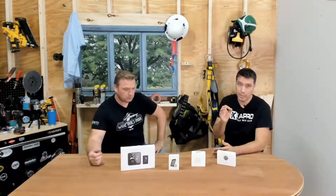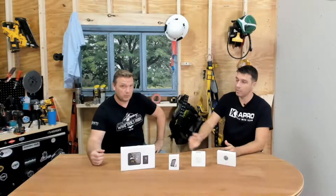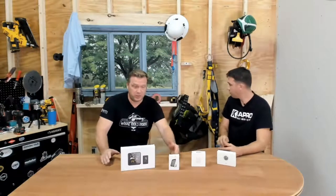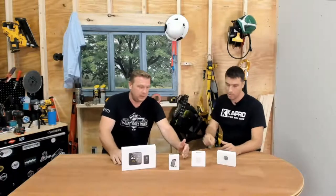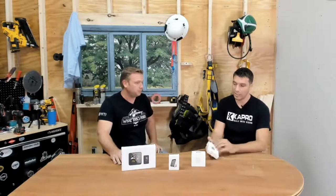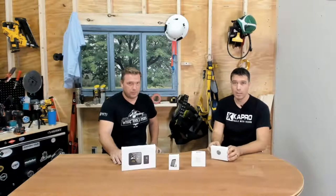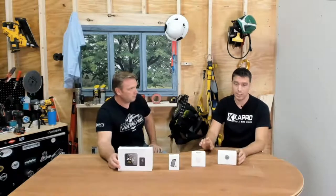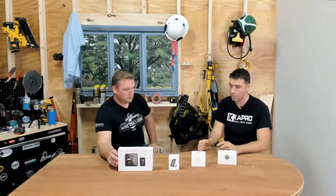We're going to go through each product and explain which one is best for which situation. As we go through, we'll break them down, show you how they come in the box, what the packaging is like. If you're just tuning in at a certain point, we'll go back over anything you missed. We'll talk about how to download the app, how to integrate it with your phone, and how to mount them — they're all very simple and user-friendly.